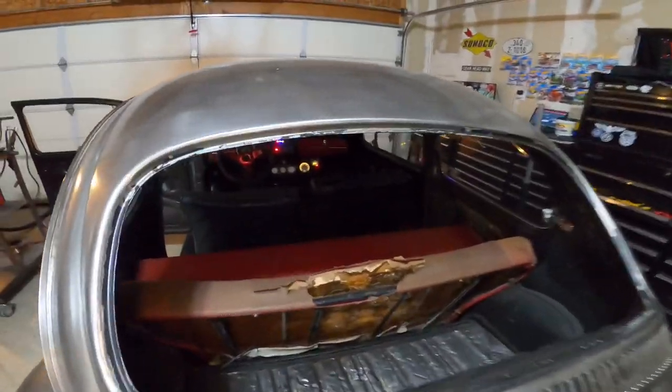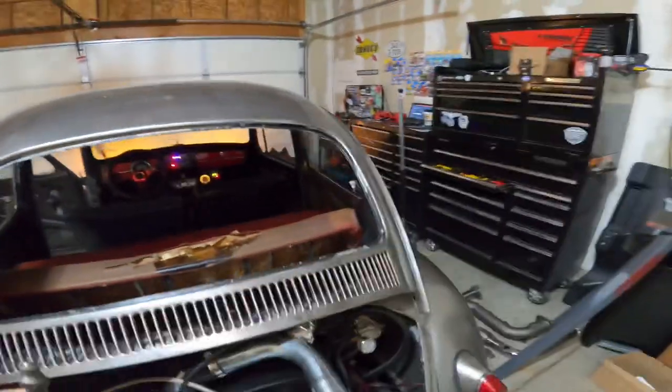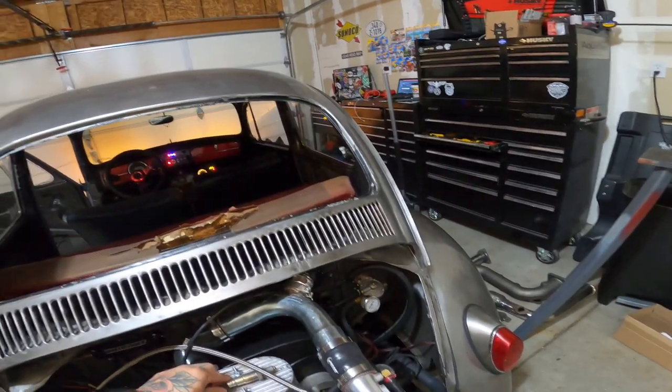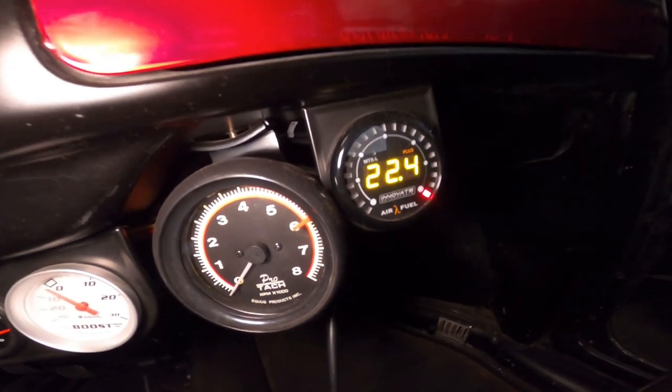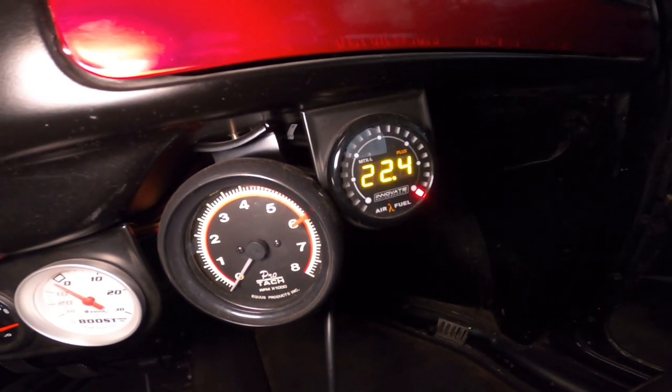It's calibrated — it says right there. It's reading 22.4, and now we're just gonna go ahead and install the O2 sensor.